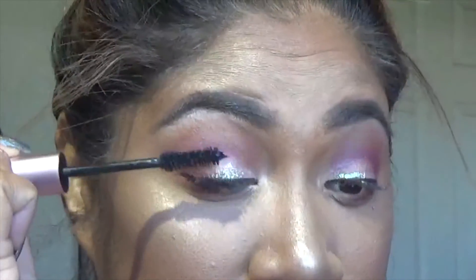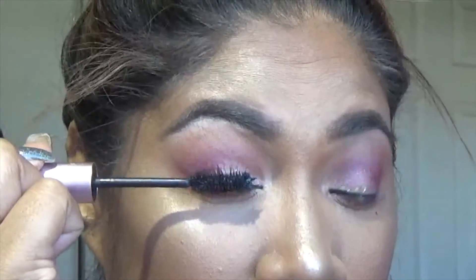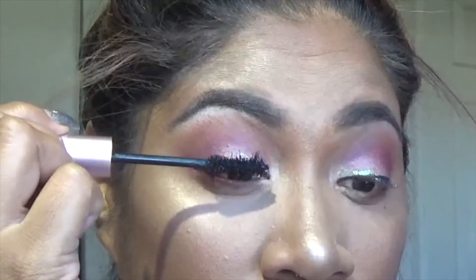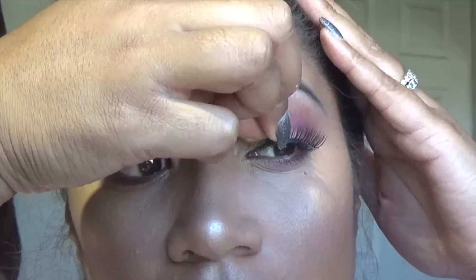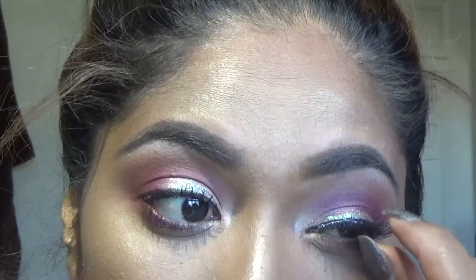I'll go ahead and use my mascara. This is the Better Than Sex Mascara by Too Faced — it's amazing, I love this mascara so much, it's one of my favorites. Then I'll go ahead and put some lashes on, not too dramatic, just something to make my eyes pop a little bit more. These are from Walmart — they're the Kiss brand. I'm not sure what number it is, but it's very nice and subtle. I usually use tweezers for this.